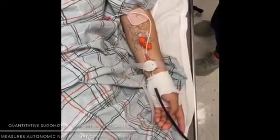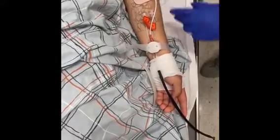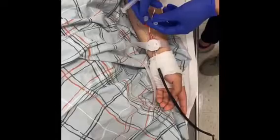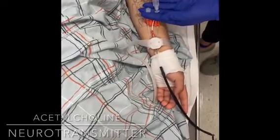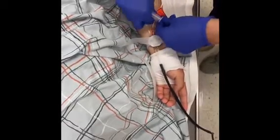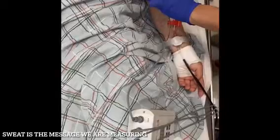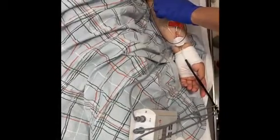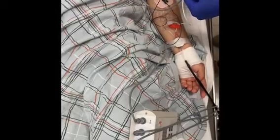The first part of the testing is the Q-SWEAT. There are sensors that are going to be placed in four areas. Here's one site — this is on your wrist. This solution being placed is called acetylcholine, which is a neurotransmitter. This is what's going to help send messages down to your nerves so we can see how it's functioning and what messages are being sent to your brain. From here, there is a battery that is being connected.